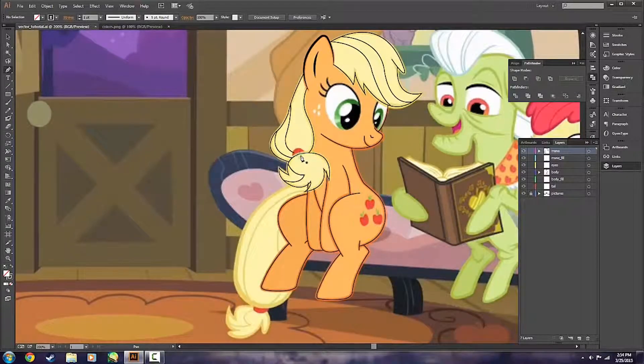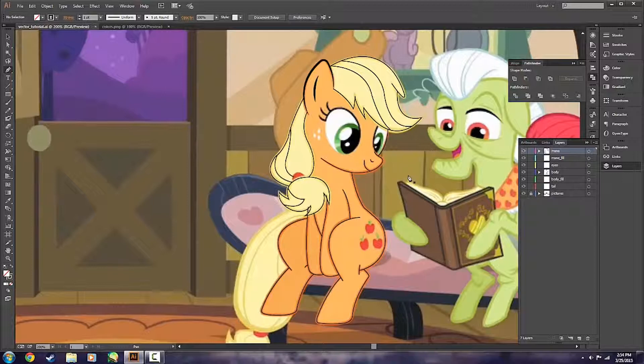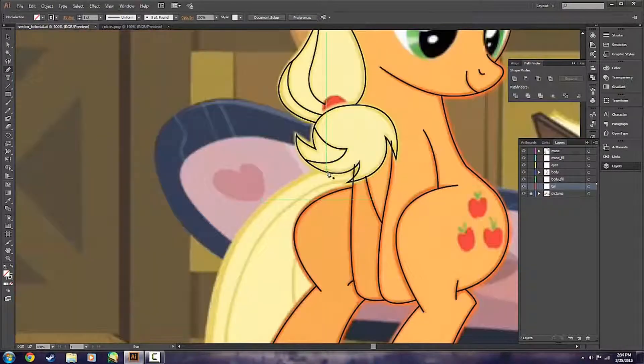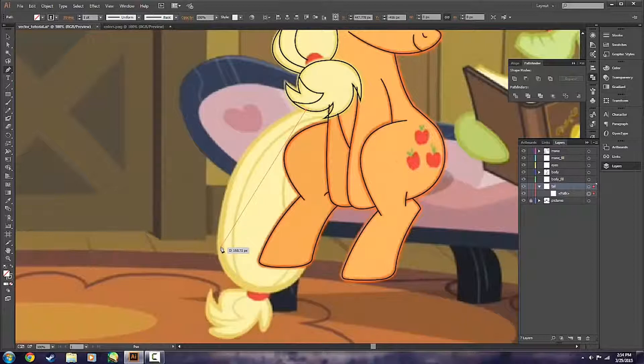The only thing we haven't really drawn yet is the red part — the hair band, or whatever you want to call it — in her mane. That's going to actually be a solid fill, and I'll get to that later when we do the coloring on her mane. So just moving on, we're going to go down to the tail. We have a tail section, so we can go ahead and draw her tail. Just using the same method — we'll fast forward and you can see how things go.